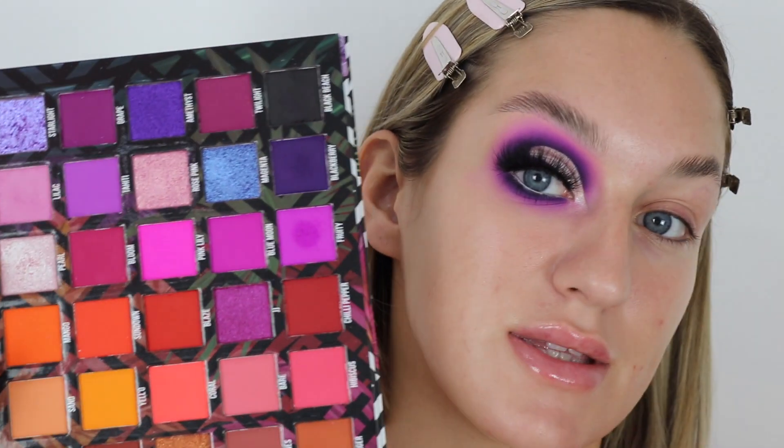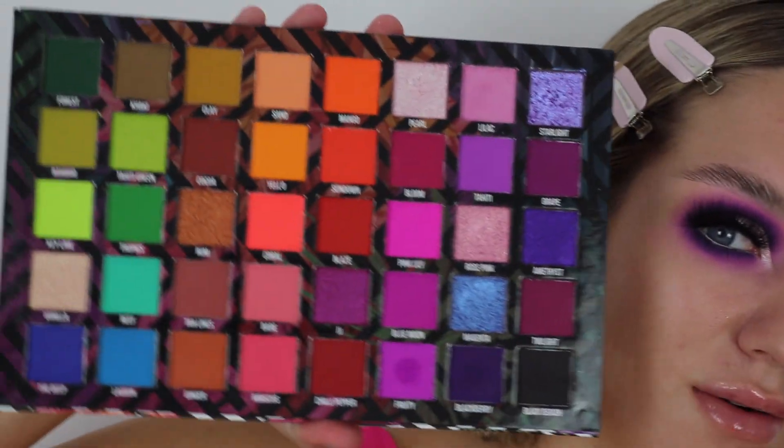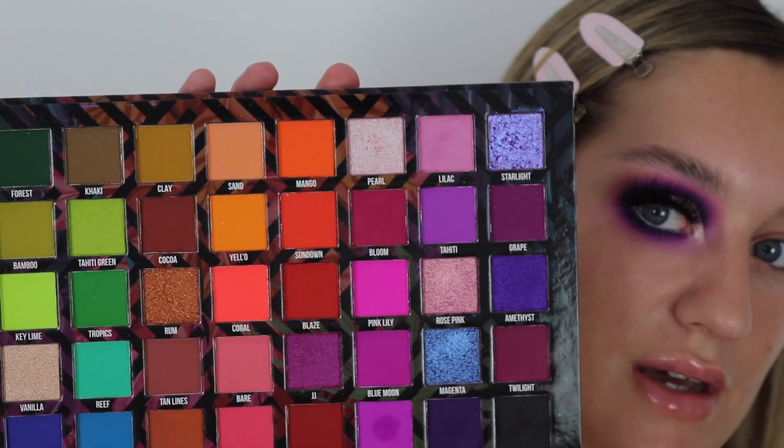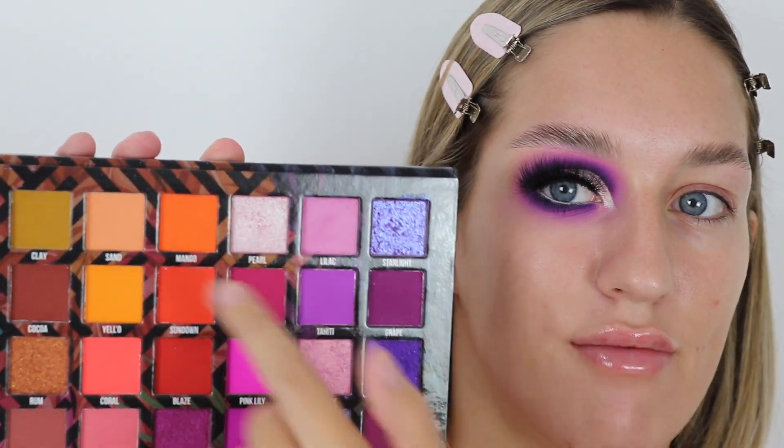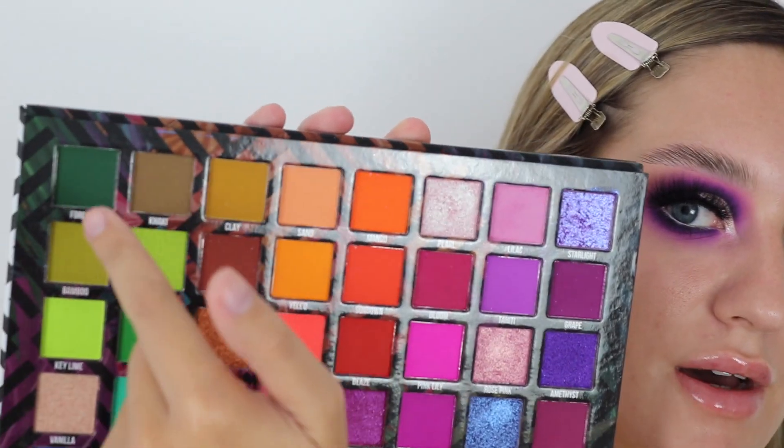This is the eye makeup we're going to be doing today — really nice and purply. The purples in this palette are so nice, there are so many different tones. I really appreciate how it's laid out in three sections, and they've done it so every four shades kind of go together, almost like you can work it in quads, which I really like.